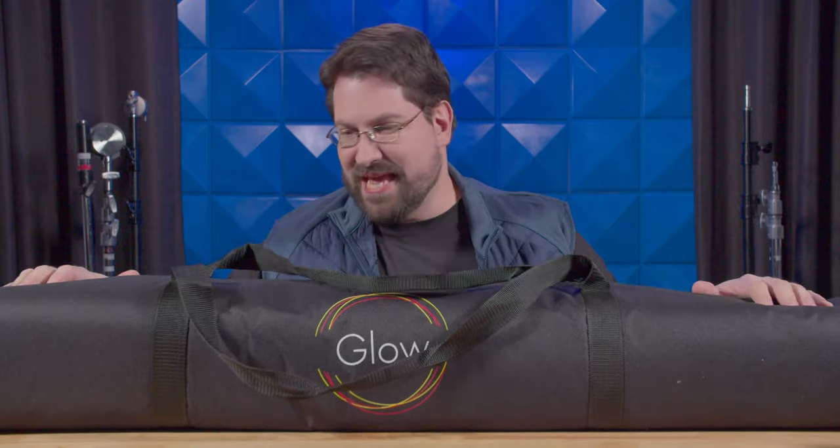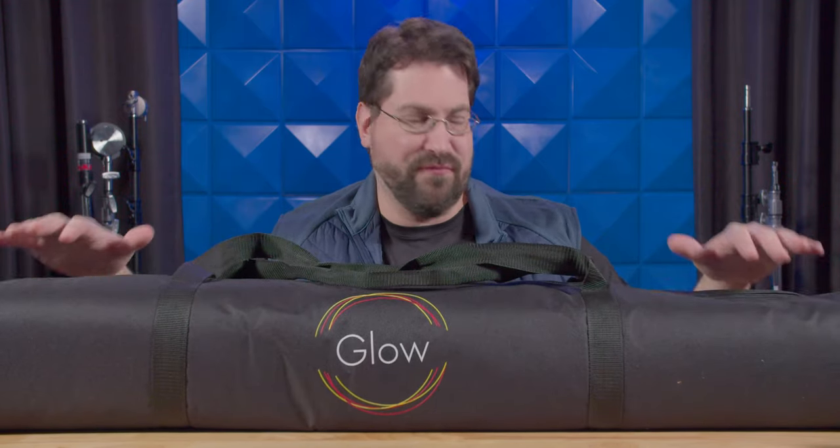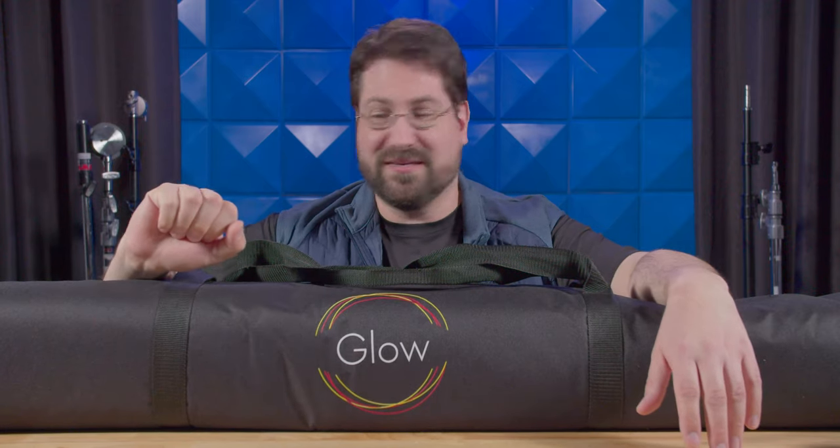Hello world, Stephen Michael Zak here, and today I am finally taking a look at the Glow 8x8 butterfly frame. I bought this with my own money so all my opinions are my own. I have wanted something like this for the longest time. You can get this over on the Adorama website for $350.